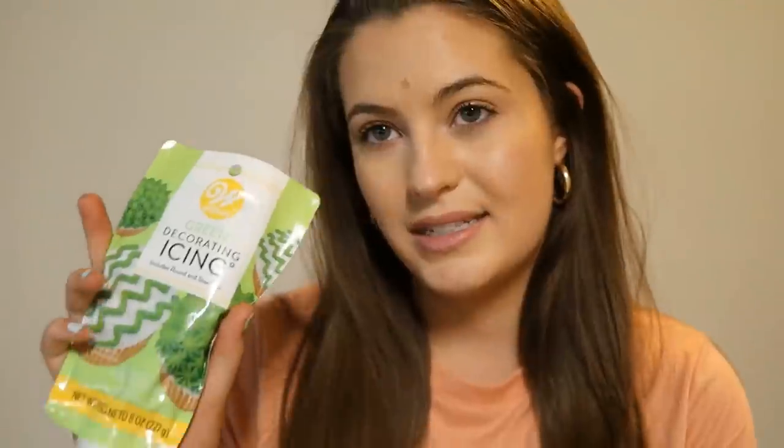This is decorative icing. This is what we're gonna use for the flag — for the Algerian flag. One, two, three — so I have red and green.